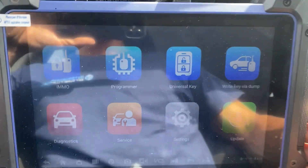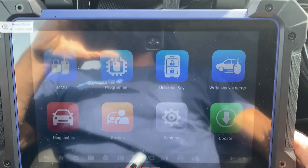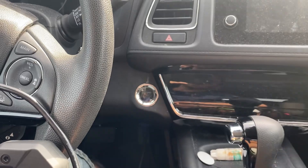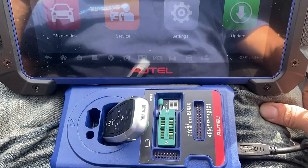Hey everybody, Stroller Locksmith. In this video, we'll be doing all keys lost to a 2022 Honda HR-V. Let's push to start. We're using the Autel IM608 Pro 2 and we'll have the Universal iKey.